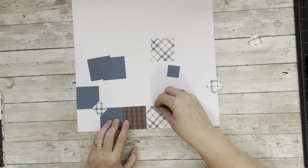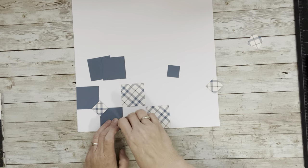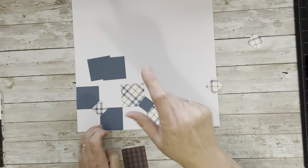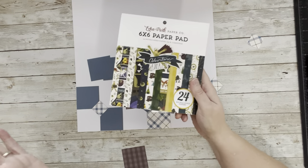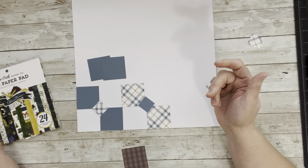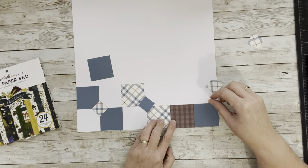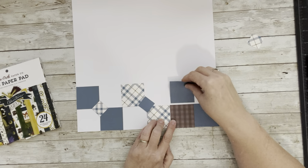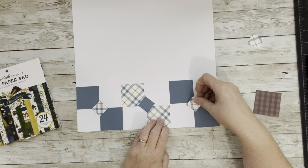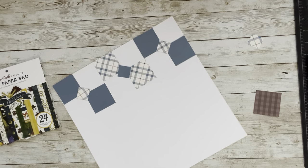Once you've done that, come back over and do it all over again but in the opposite direction. You do not have to do it this way — you could do all three bow ties the same color. I like the variation; I used a six-by-six pad so the colors already matched. You could even make it monochromatic — I've seen that in quilts and it's beautiful. Then we use our guide and do it again, and look — we have three bow ties right across. You basically have a border again.